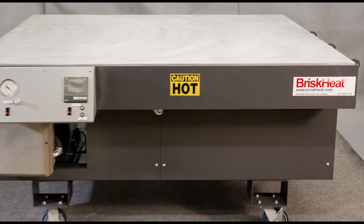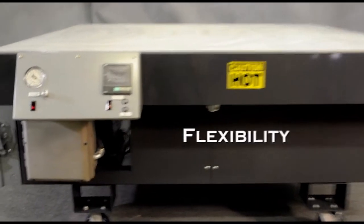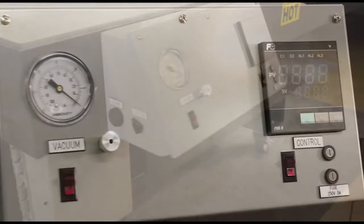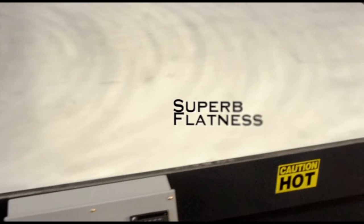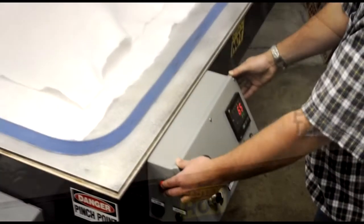The BriskHeat heated vacuum and debulking tables provide maximum throughput, flexibility, and durability for your composite curing application. The smooth polished 12.7mm aluminum plate assures perfect flatness and temperature uniformity for high performance curing results.